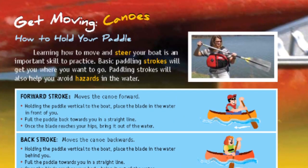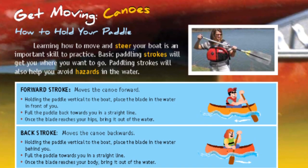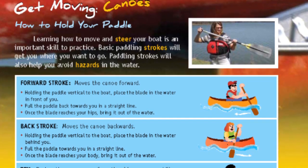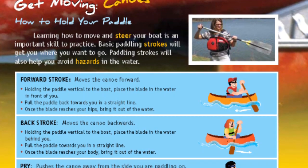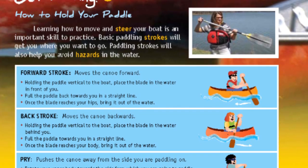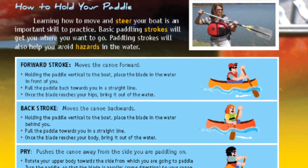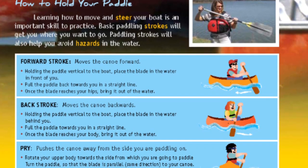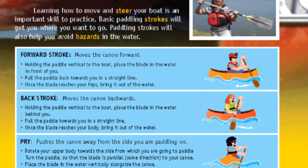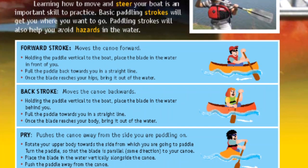Get moving — Canoes. How to hold your paddle. Learning how to move and steer your boat is an important skill to practice. Basic paddling strokes will get you where you want to go. Paddling strokes will also help you avoid hazards in the water. Forward stroke moves the canoe forward. Holding the paddle vertical to the boat, place the blade in the water in front of you. Pull the paddle back towards you in a straight line.